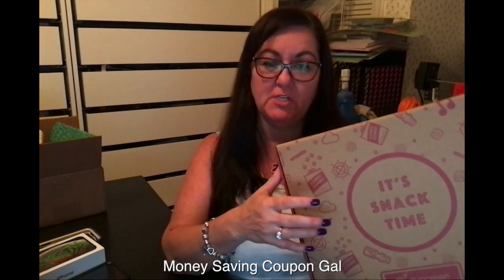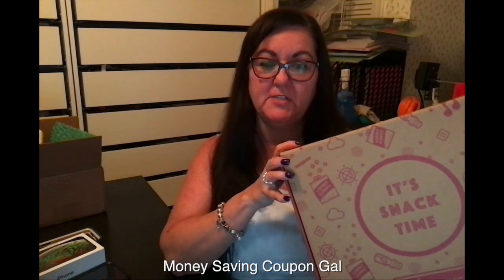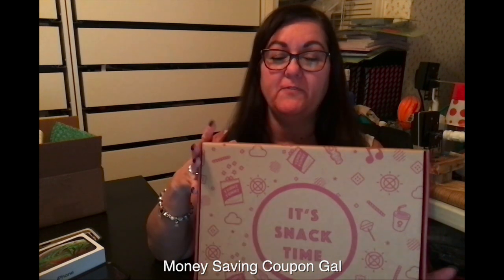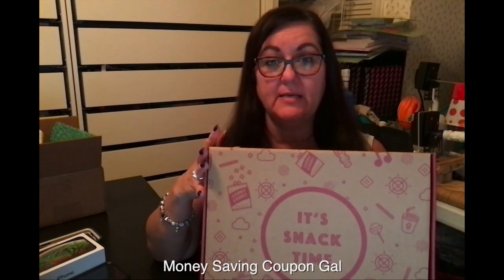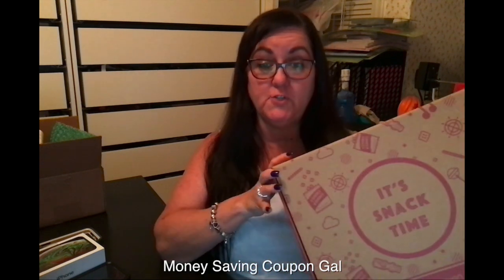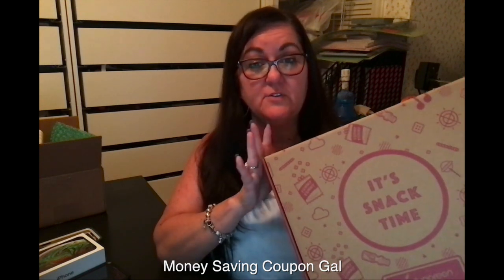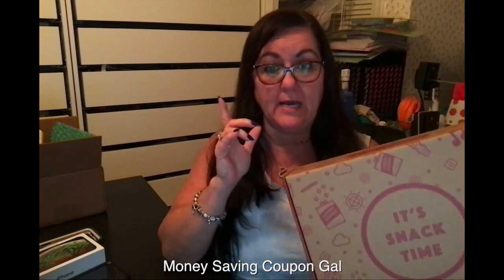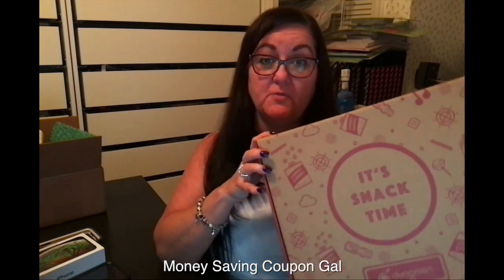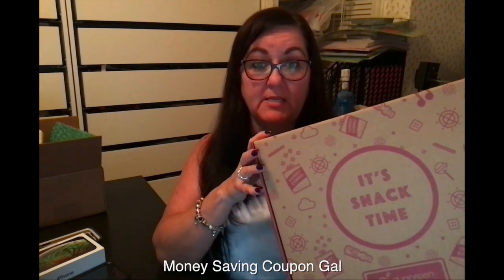I recently got a subscription to a snack box and this is all gluten-free items for my husband to try. I thought this was a nice way to try some different snacks to see what he likes before we buy the big bags in the store, because if anybody has to eat gluten-free — or even if you choose to eat gluten-free — the prices are higher.